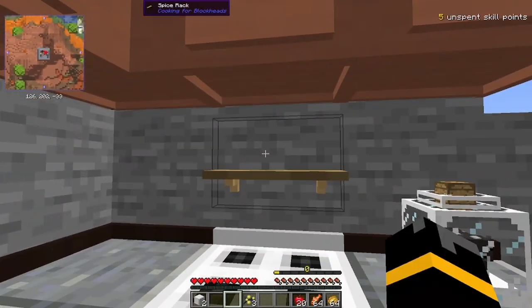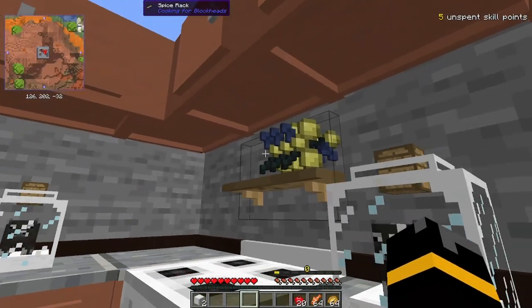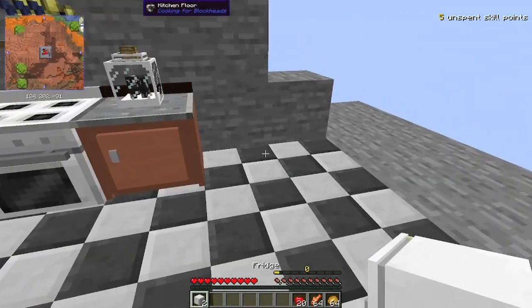The next one is a spice rack — this is also a display block. If we open it up, we can put our nightshade berries in there and they're sort of stacked up like that. And the last one is the fridge.